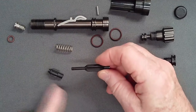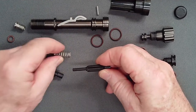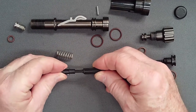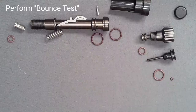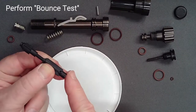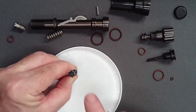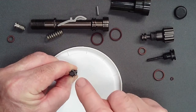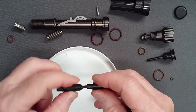Before building the shuttle valve assembly, confirm that the counterbalance cylinder seals to the shuttle valve. Add the cylinder without the spring. Then, sealing the hole in the low pressure seat to a polished surface, tap the counterbalance cylinder. The counterbalance cylinder should bounce back, confirming a seal and proper O-ring function.